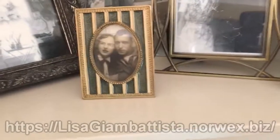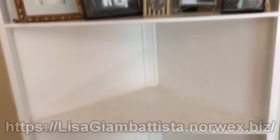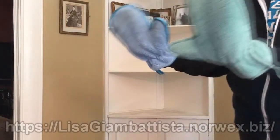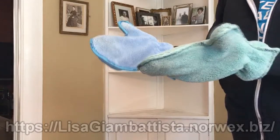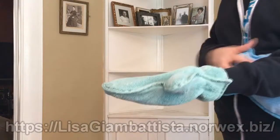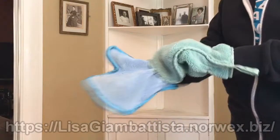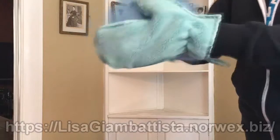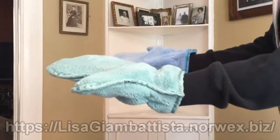I just wiped these down with my dusting mitt and it's amazing the difference. I like to use two mitts. If you only have one you can still rub it like this to get it electrically charged — it helps attract the dust better. So this is how I get these ready.